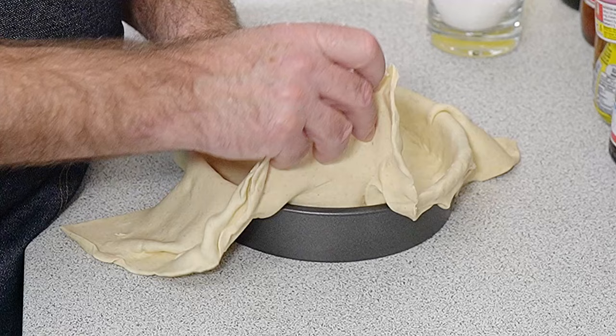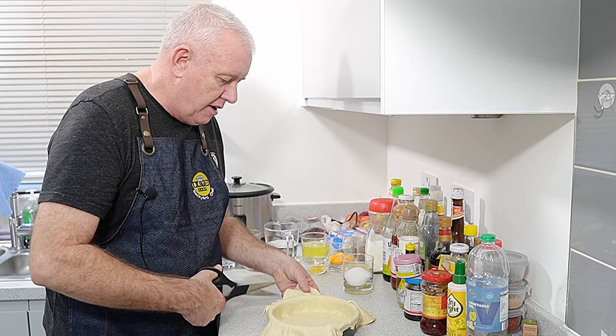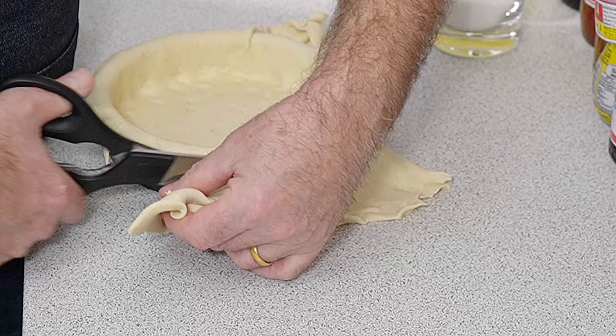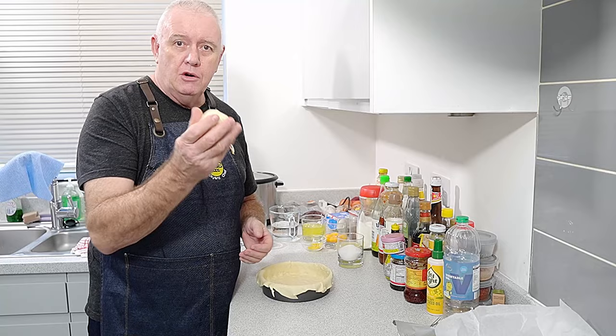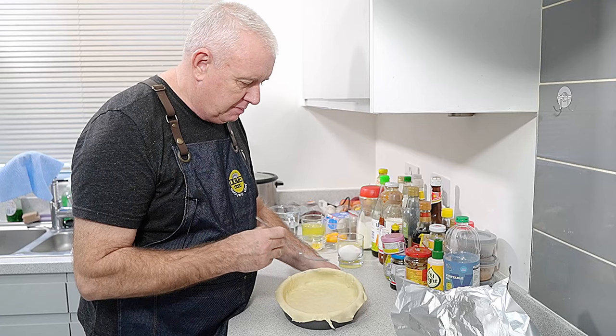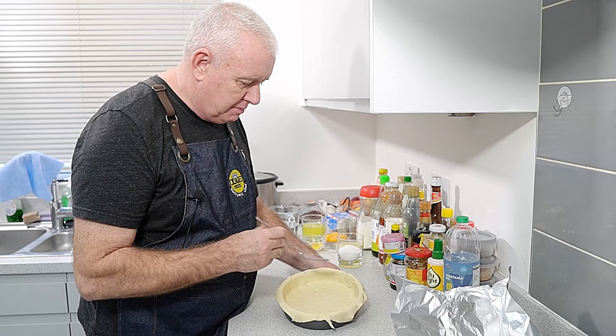This is a very quick lemon meringue pie — we're not going to make anything complicated. The leftover pastry can go back in the fridge, that's absolutely fine. Now that our pastry is in there, take a fork and prick it all over to stop it from rising up — a million holes in the bottom, it doesn't matter.